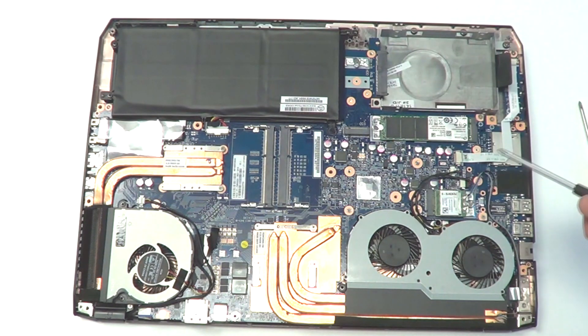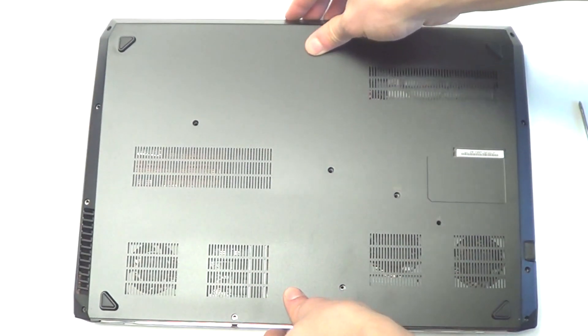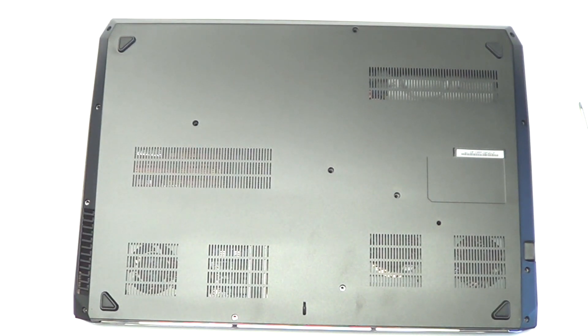There we go, and that's it. That's pretty quick. And then after that, put the bottom panel back on and you're off and ready. Then just the screws in the bottom.